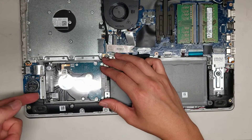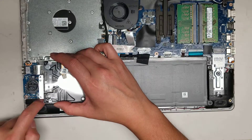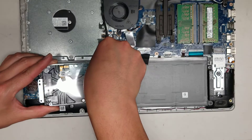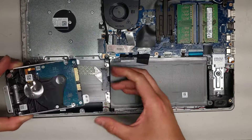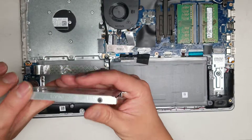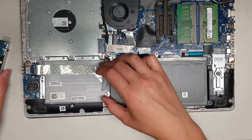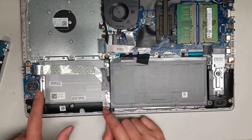Once you get all those screws out, lift up from the metal part of the bracket — there's some foil there, so be careful. Then take the connector out and slide it free. The hard drive is held in the bracket with four screws and a plastic piece that keeps it all together. That's how you get the hard drive out — you can see the connector, and the foil stays in place.